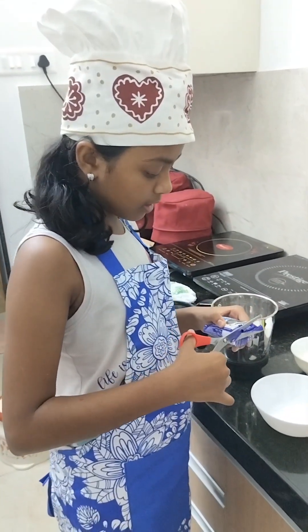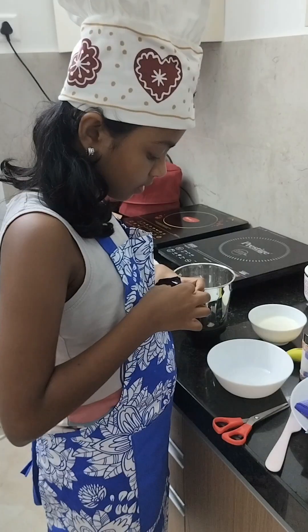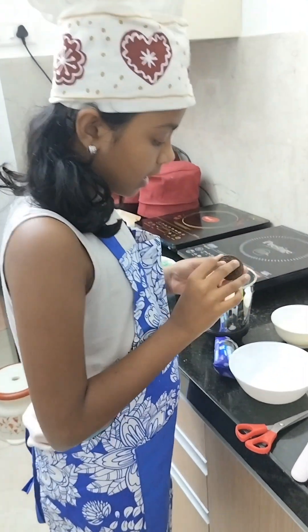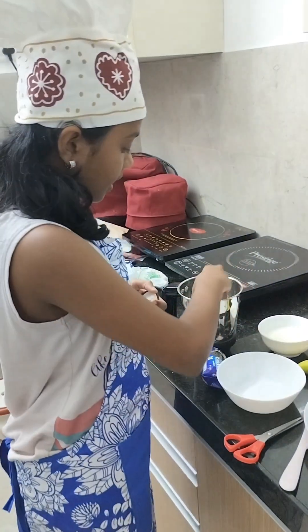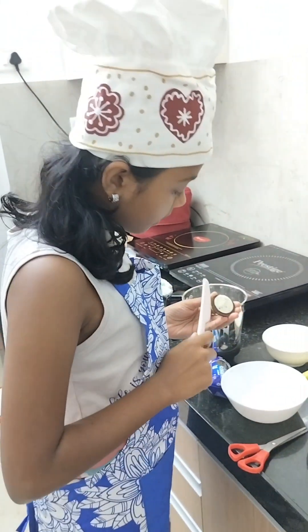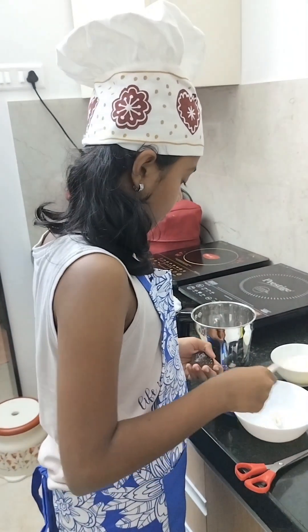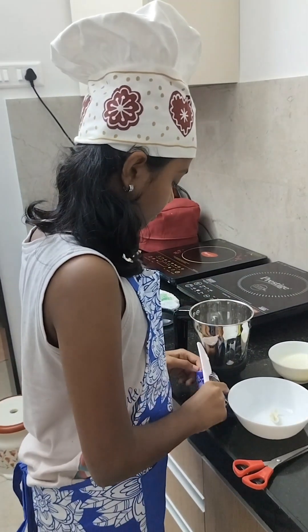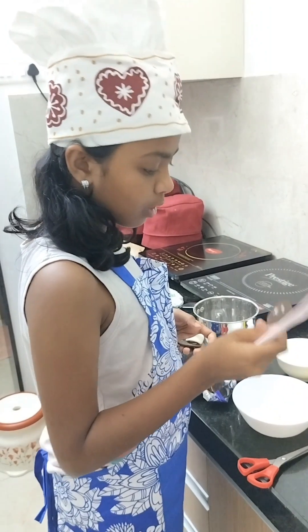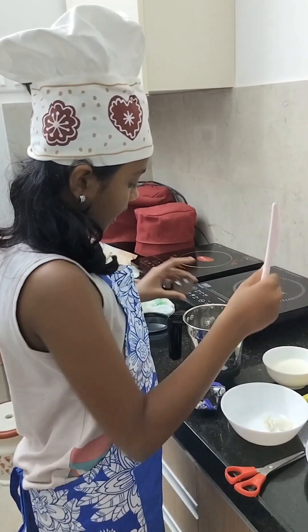Now we are going to cut this packet. Take one Oreo like this, keep it in the grinder, and remove the Oreo and cream — keep the cream inside and put the Oreo cookie in the grinder.